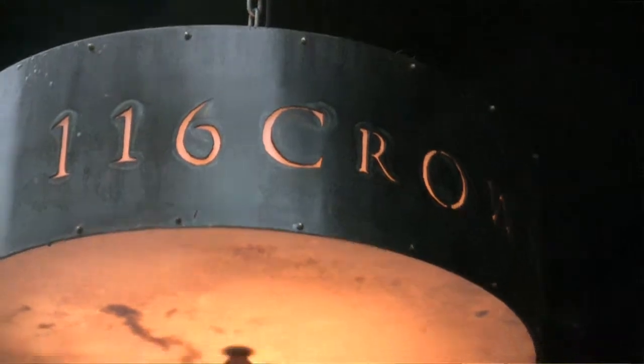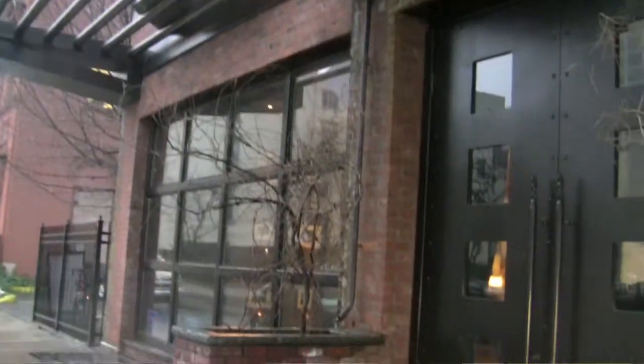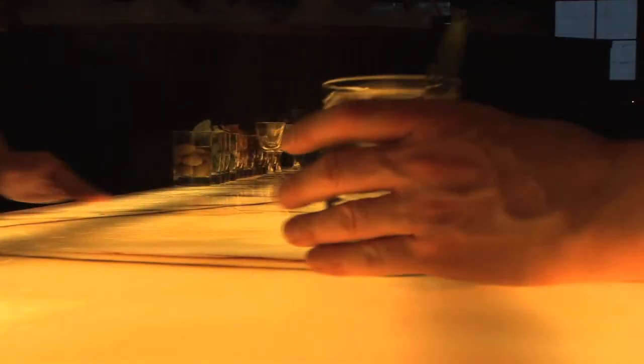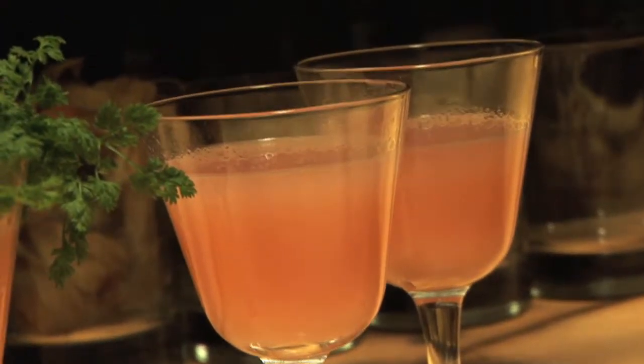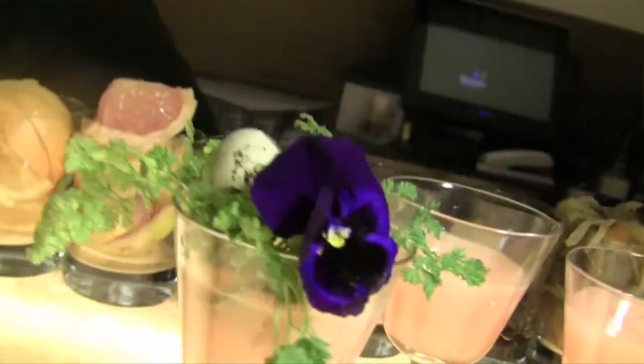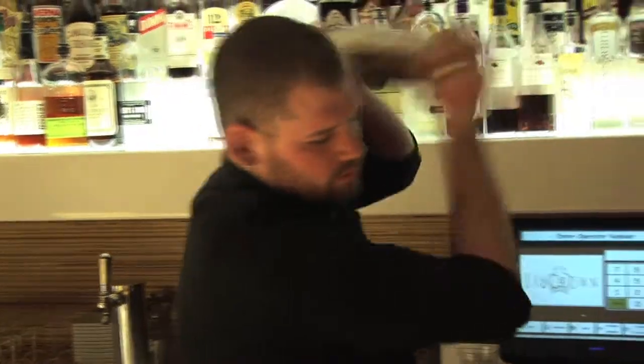1-16 Crown, first and foremost, is known for their cocktails. They're the first to really introduce the calculated, very composed cocktail into New Haven. Every time you have a drink at 1-16, there's a lot of flavors, a lot going on, but it's very, very balanced. It's definitely an experience when you have a drink at 1-16 Crown.